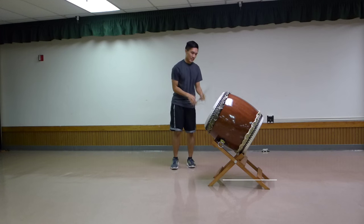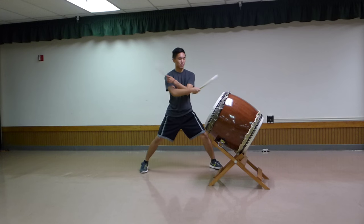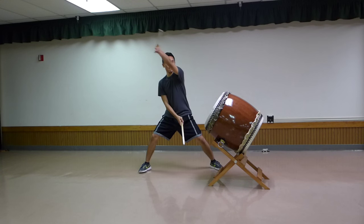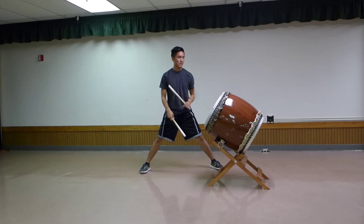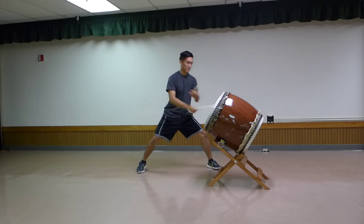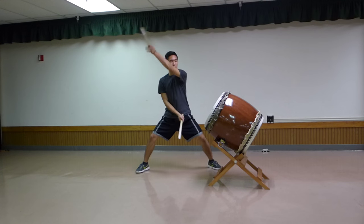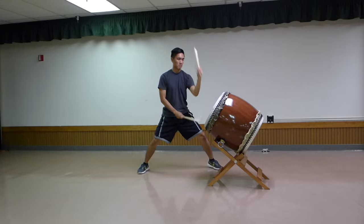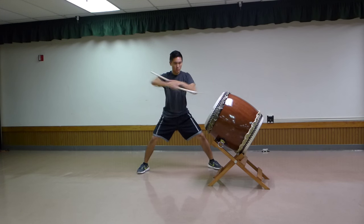Here's line three. It varies from group to group, but this is the one we're going to be doing. It's suit-don-suit-don-don-ca-da-ca-ca. It starts with a suit, so you're kind of slashing out. And the rhythm is suit-don-suit-don-don.